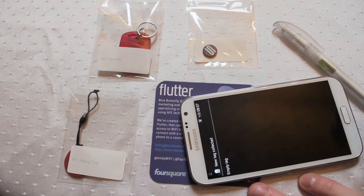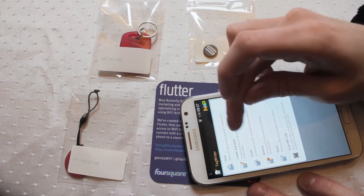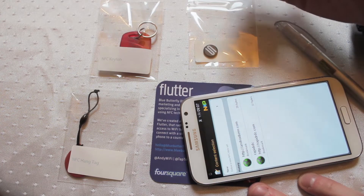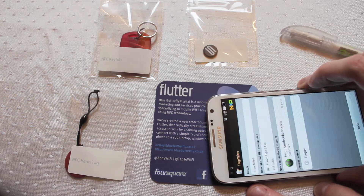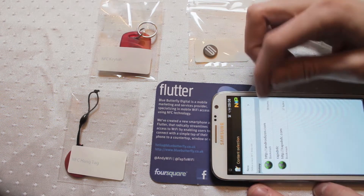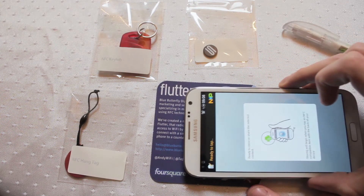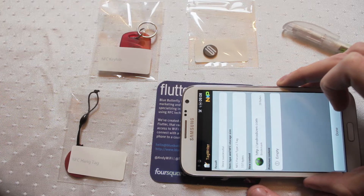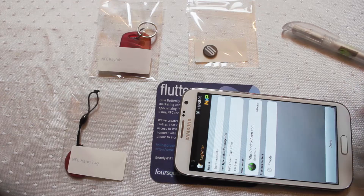Now I've stored no data in this yet, so let's have a look and store a quick bit of data. I use Tag Writer — I can create, create — and let's pop a web address onto this and hit next. All I do now is scan, store. Oops, store failed. There we go. And you can see on this one there's 137 bytes that can be stored onto this particular tag.